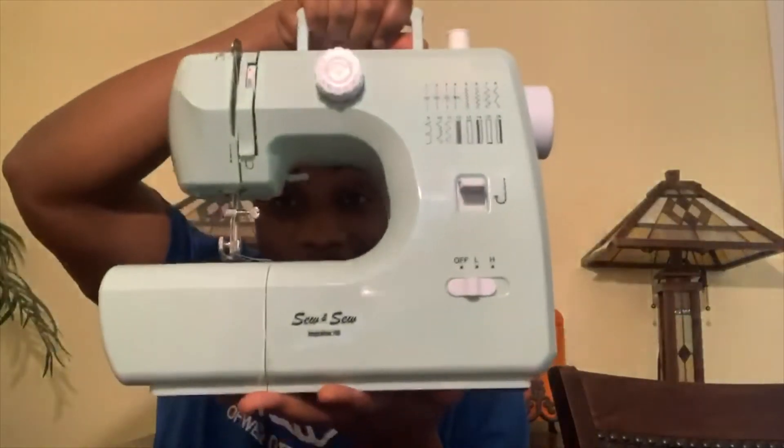One thing that I always wanted to learn how to do was actually sew — no pun intended. While everyone was out at Walmart fighting over toilet tissue, paper towels, Lysol, bleach and whatnot, I got a sewing machine.